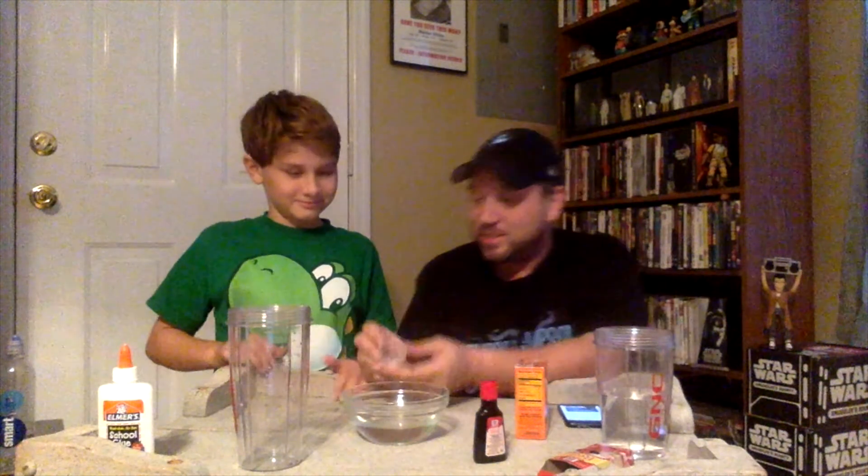Now we gotta put one teaspoon. Is this a teaspoon? Man, my eyes. Can you see where the one is? I can't see, y'all. I'm an old man.